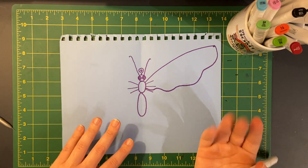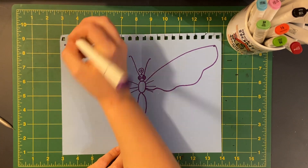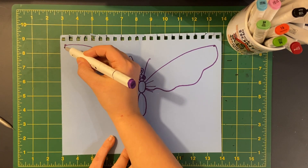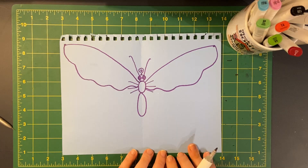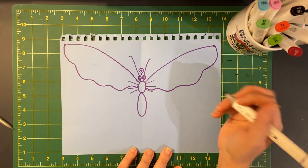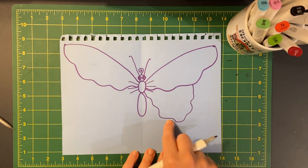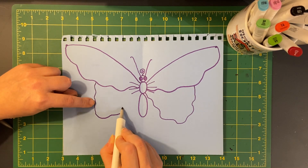Remember, butterflies are symmetrical — they're the same on each side. So you're gonna want to do the same thing: go up to that top corner, draw another dot, and starting from the thorax, go up, up, up and wiggle back down gently. Now we need to do the bottom wings. They're still gonna attach to the thorax. Starting about halfway along the top wing, draw a line down to about the length of the abdomen and then wiggle it back up. Same on the other side — start about halfway, come down a little bit, then wiggle it back up.